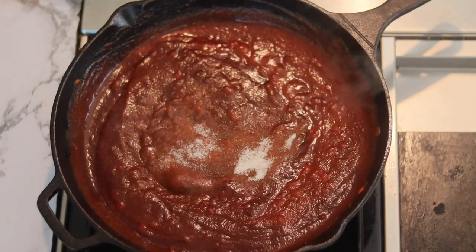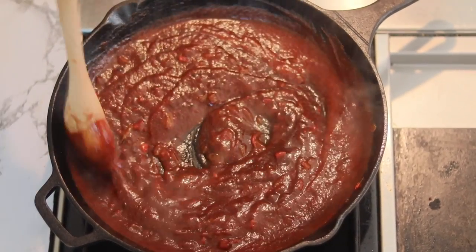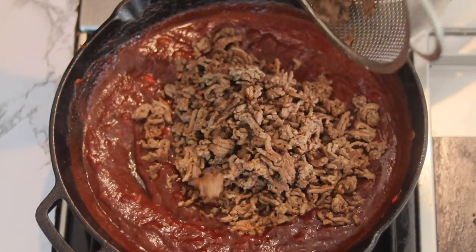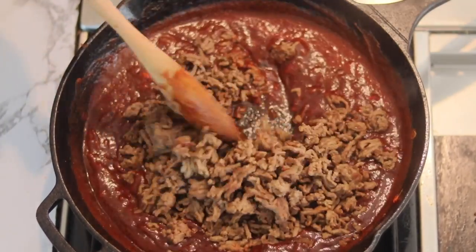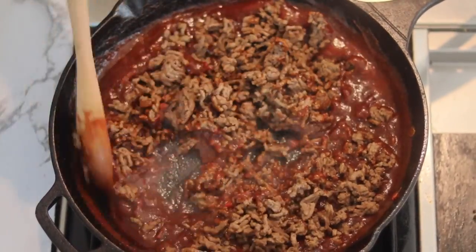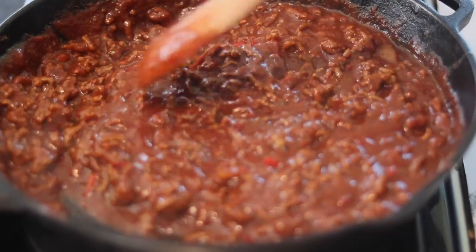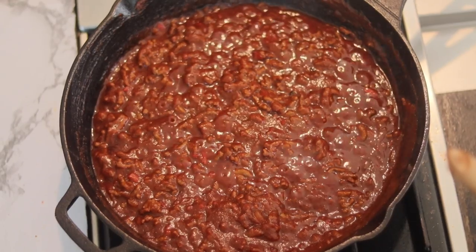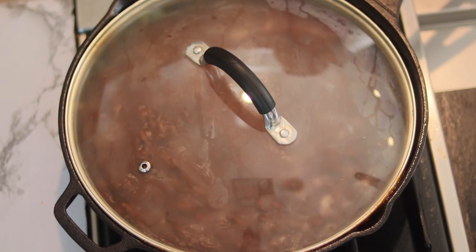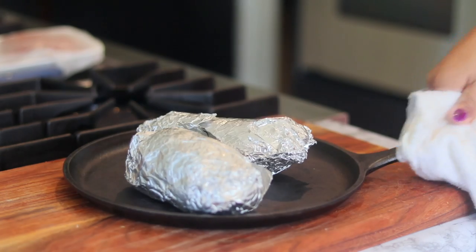Then we're going to add some sugar — not too much because we ain't making a meat cobbler — just a little to balance out the tomato tanginess. Then we're going to add our ground beef back in. Stir that around so it gets nicely combined with that tomato sauce. Bring it to a boil on medium heat, then put a lid on it and let it cook for about 15 minutes until it gets nice and thick.